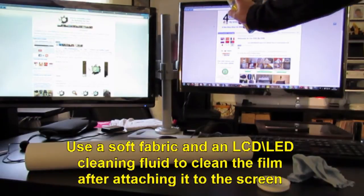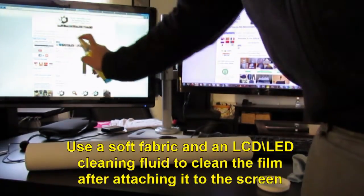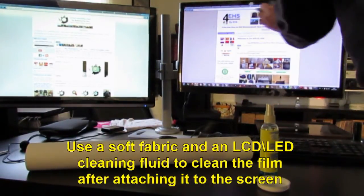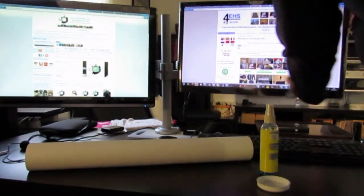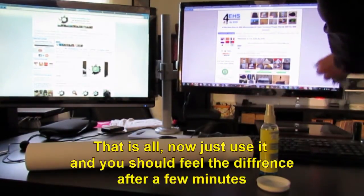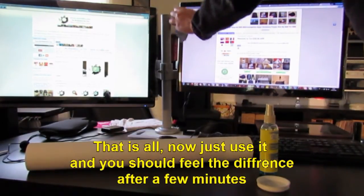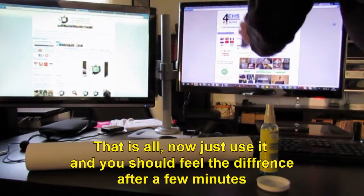Use a soft fabric and an LCD cleaning liquid to clean the film after attaching it to the screen. That is all — now just use it and you should feel the difference after a few minutes.